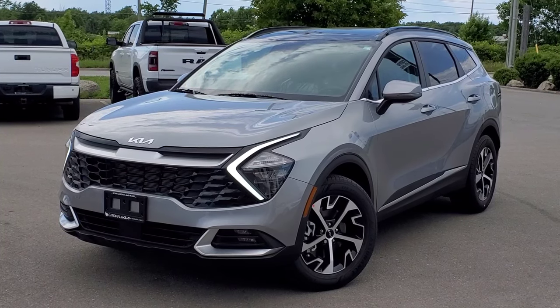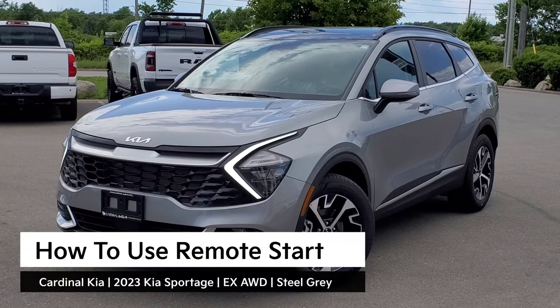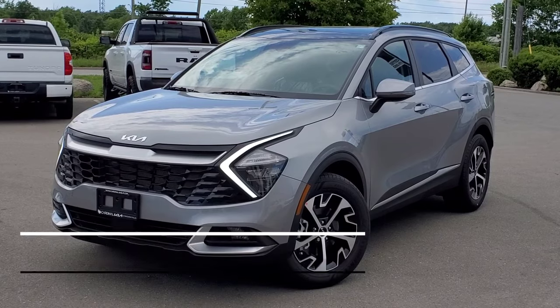Hey guys, it's Andrew from Cardinal Kia. In this video, I'm going to show you how to use your remote start in the all-new 2023 Kia Sportage. I have in front of me here an EX all-wheel drive in steel gray. Let's get started.